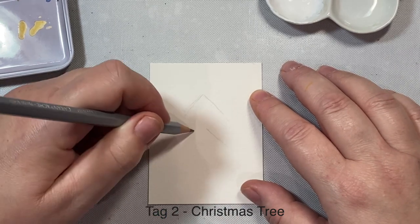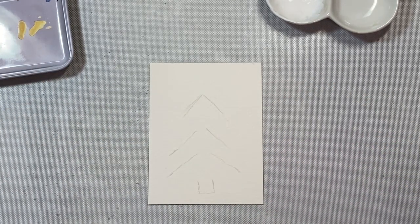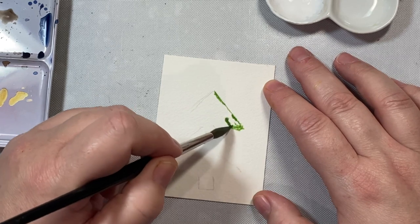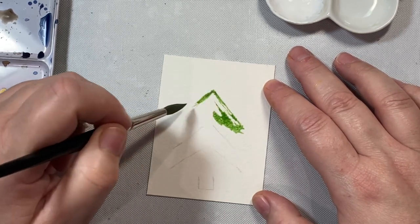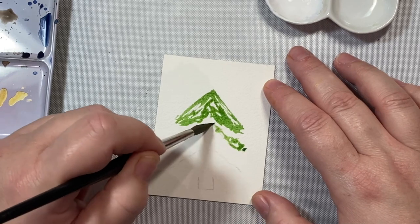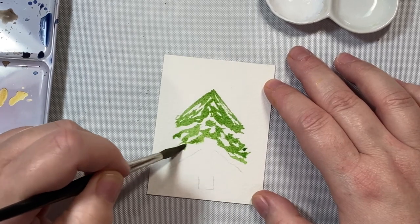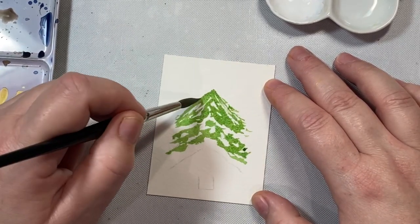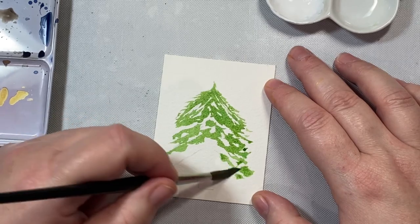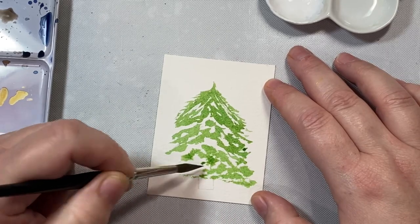Moving on to our second tag — we're going to do a total of ten in this video. We're making a Christmas tree. I'm drawing some upside-down V shapes as guides to help me add the color and get the right shape of the tree. As I apply the color, I follow those guides, leaving a lot of white space in between because this will make the tree look like it has snow on it and also suggest the areas between branches.